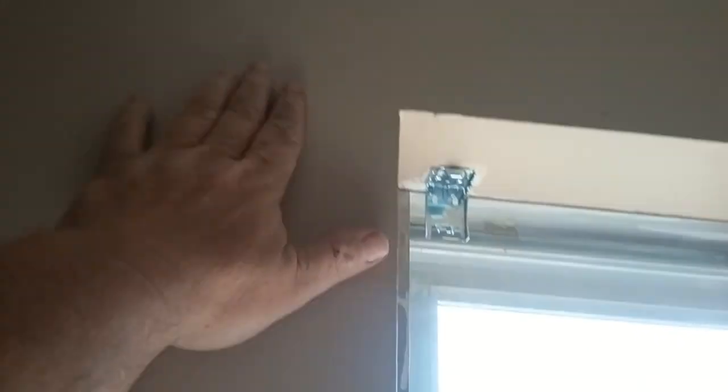By the way, check out these things — the wall was all cracked. Not fixing that — sheetrock repair is a separate job. Here's the outside. I cannot put these on single-handedly — it takes like three people to put these on though, really.